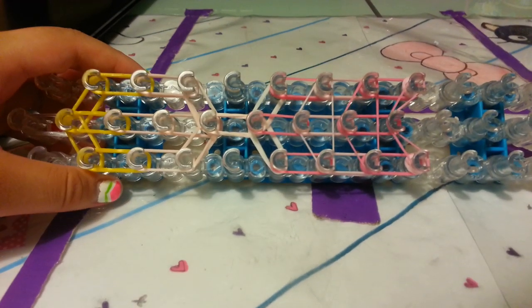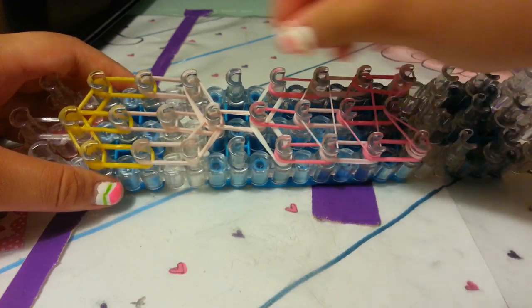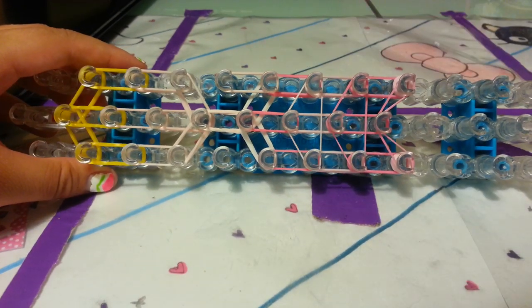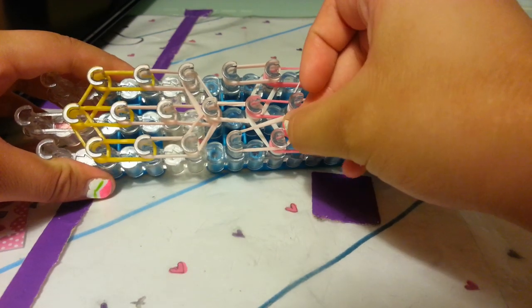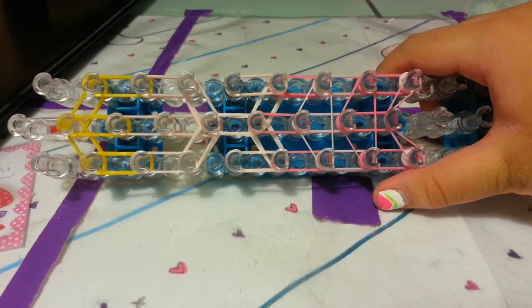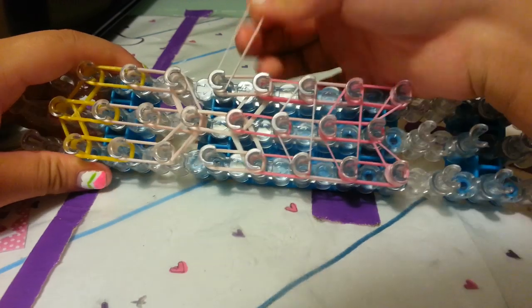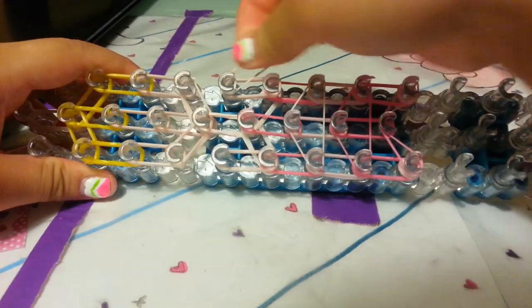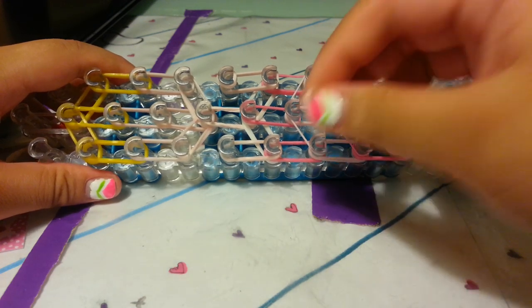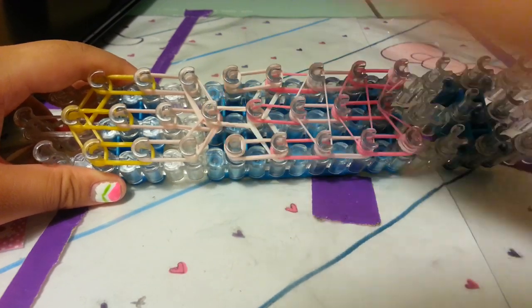Now let's place the arms. I'm going to take skin tone bands — using double again — and place it on the right peg on these two pegs right here, and also place it on these pegs right here. Then I'm going to take one single skin tone band and wrap around this peg once, twice, and then three times. And I'm going to take one more skin tone band and go on the left side and wrap around three times.